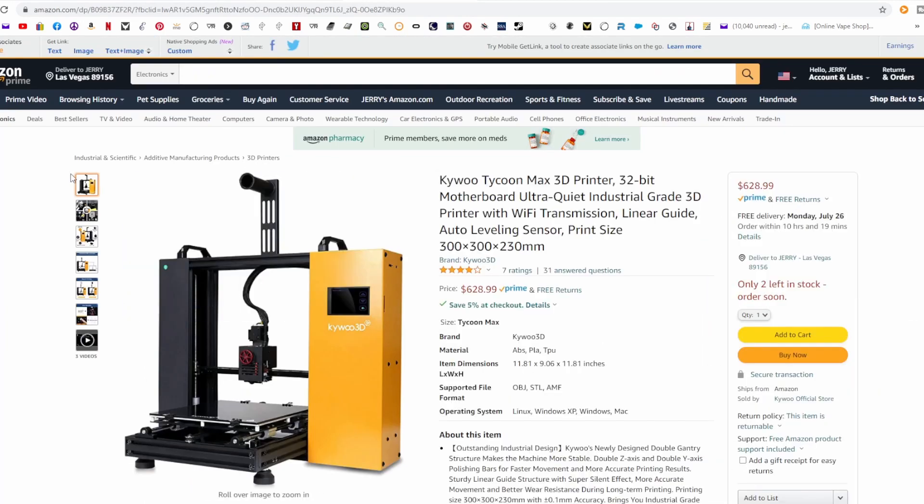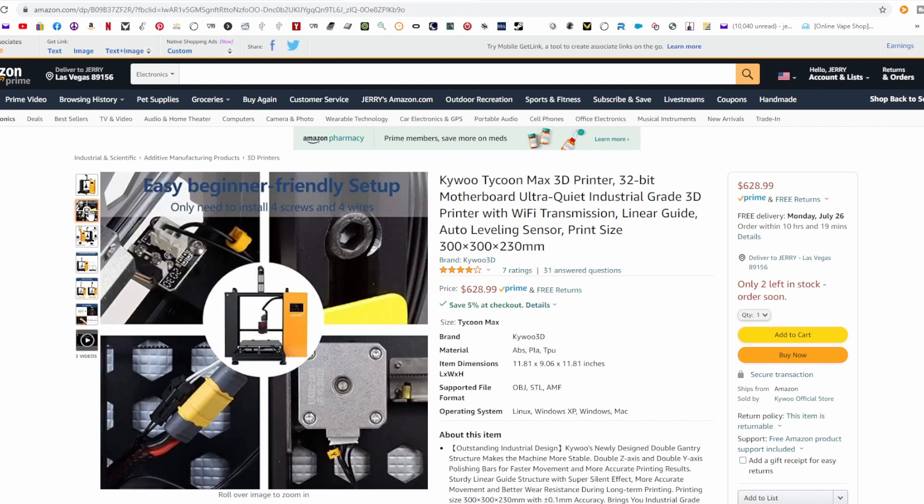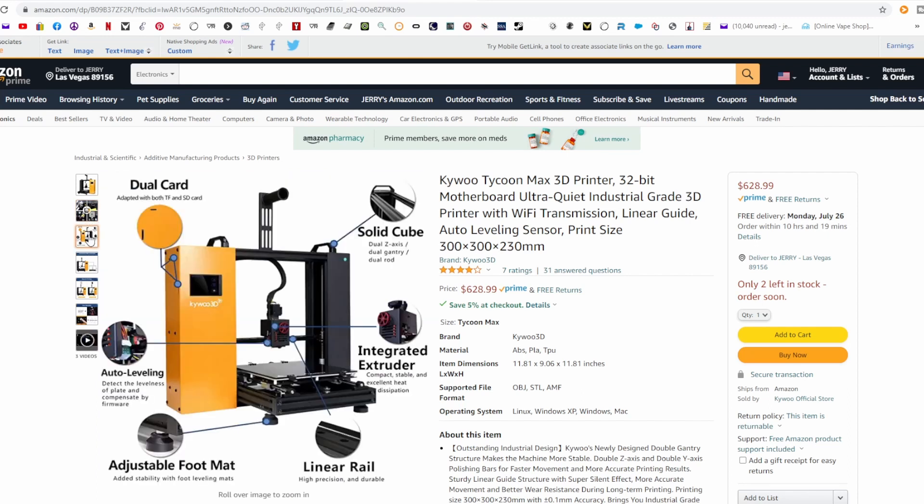Let's check them out on Amazon in the USA — I've got them right here. I'll have links to all this below in the description. It's a very solid frame. It's got the dual card slot, which is nice. The linear rail, which is really cool — none of my printers have linear rails.